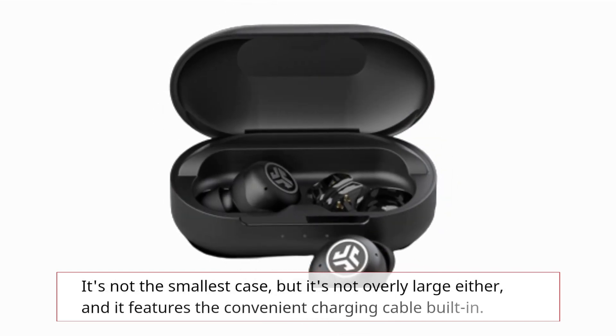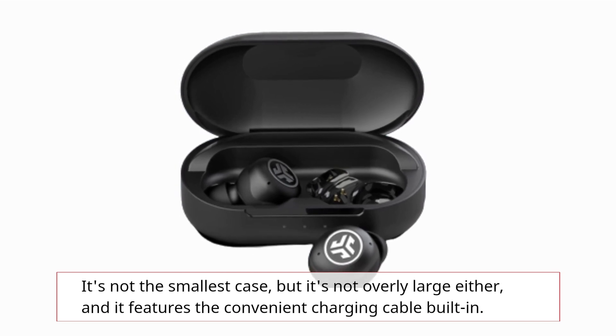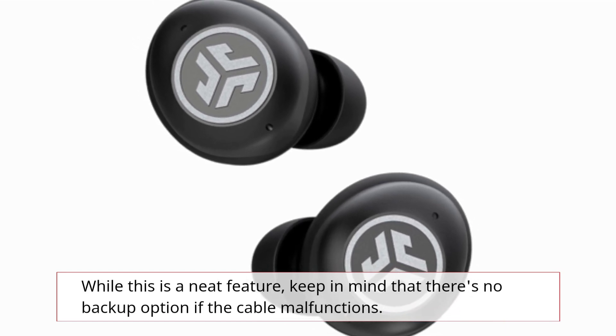It's not the smallest case, but it's not overly large either, and it features a convenient charging cable built-in. While this is a neat feature, keep in mind that there's no backup option if the cable malfunctions.